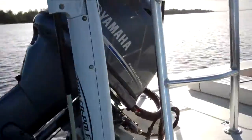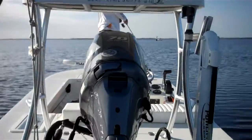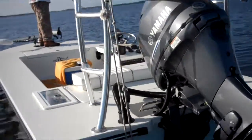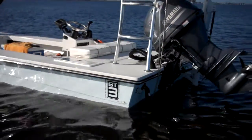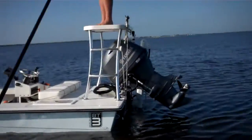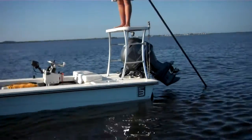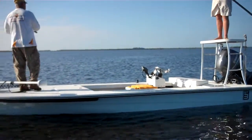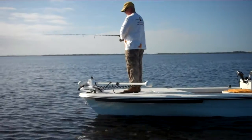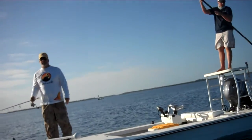That's a 4-stroke Yamaha 70, weighs 245 pounds. Full tank of gas, all our stuff — and you've got a 7-inch draft boat there. Power pole, 80-pound thrust trolling motor. You can see the logo way up out of the water. No dead rise on that boat. So there you go — 7 inches in a fully loaded BT-3. And we're going to go catch some redfish now.